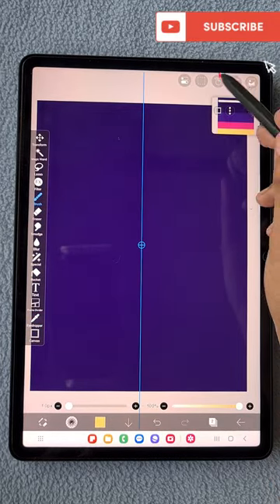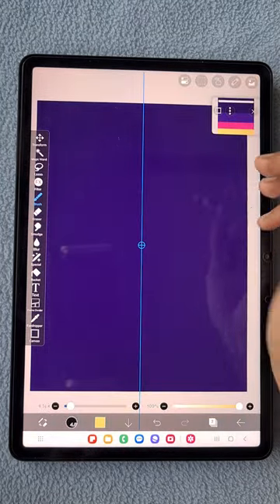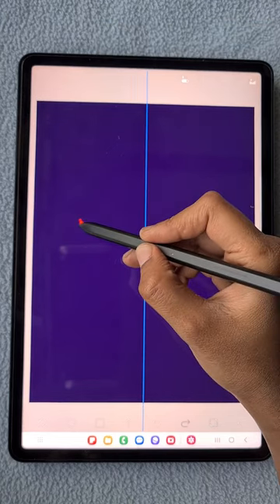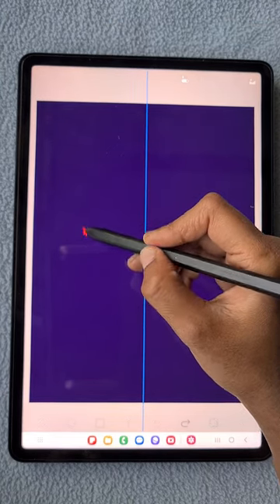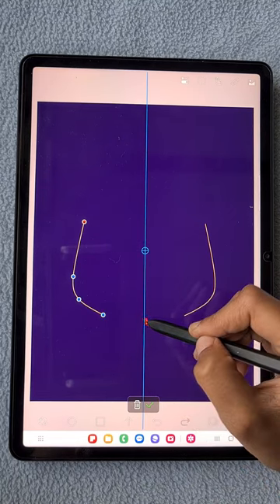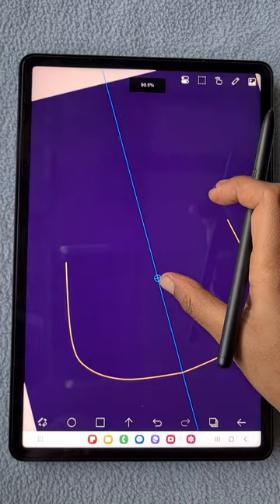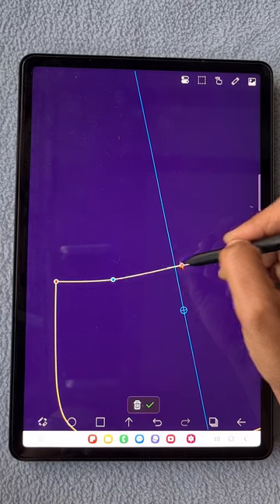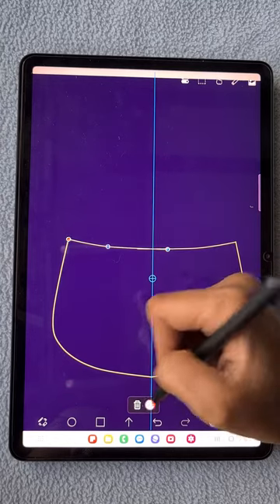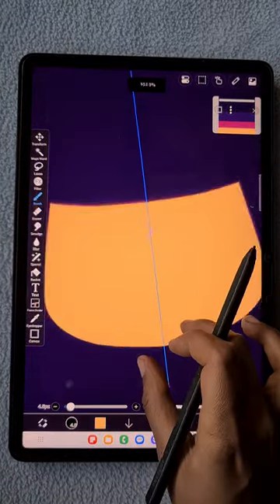I'm using the felt tip hard brush, the mirror ruler, and the curve tool to create the cup shape. Using the curve tool we can draw any shape easily without any bends or irregular shapes. For the smooth curvy cup I'm using this curve tool, and once I'm happy with the shape I click on the tick symbol. At the top I'm drawing another line for the front part of the cup. I'll name this layer 'front'.